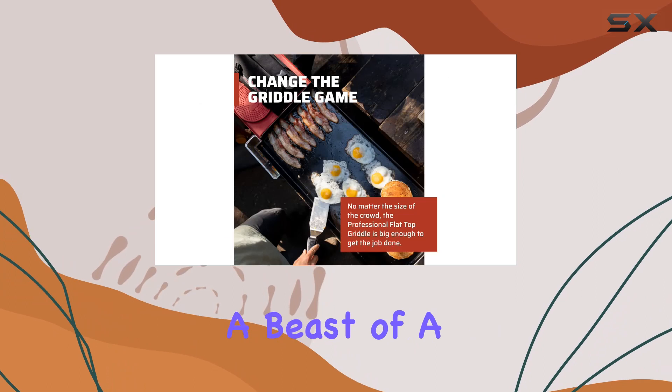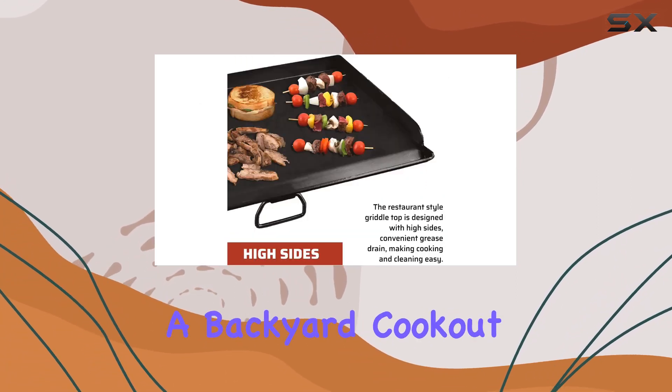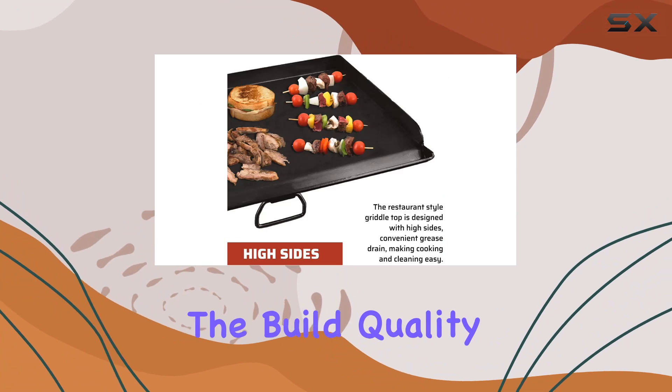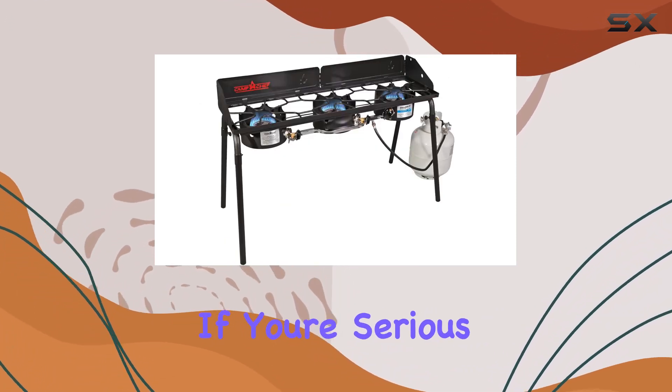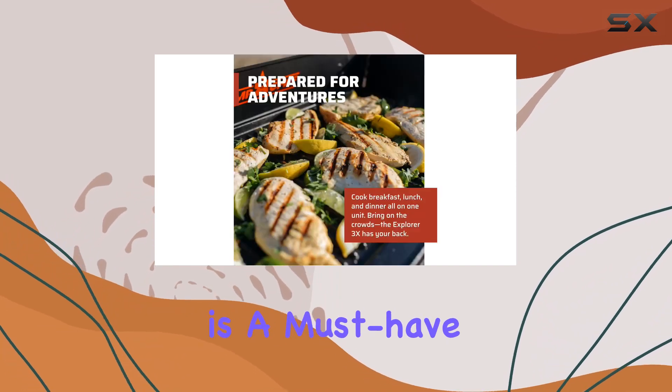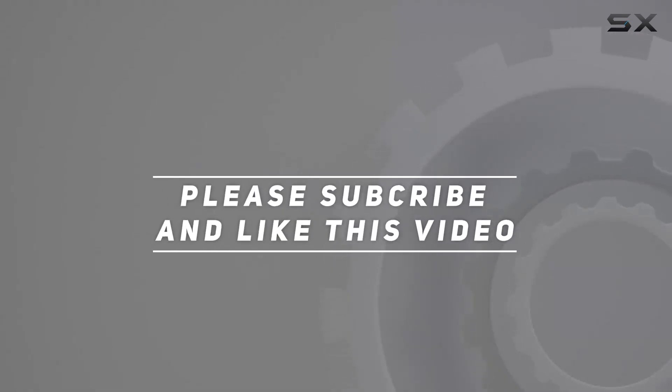In summary, the Camp Chef Explorer 3X stove is a beast of a cooking companion. Whether you're camping, tailgating, or just having a backyard cookout, the build quality is top-notch and the performance is unmatched. If you're serious about outdoor cooking, this is a must-have in your arsenal. Check out the video description for an updated price, and thank you for watching.